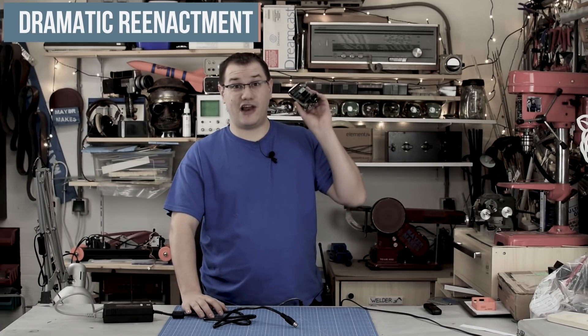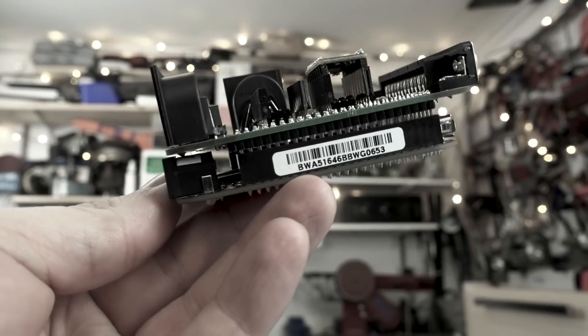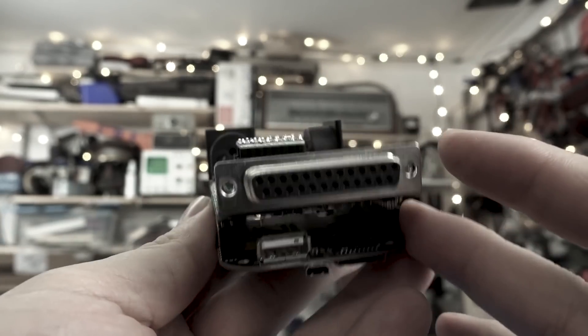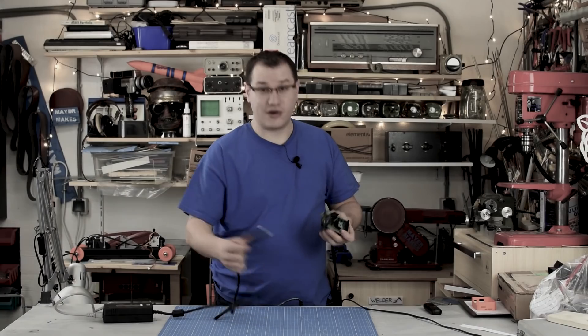Since the last project I have developed this add-on board for the BeagleBone Black. It's a cape. I call it the stop-motion cape, and I want to give it its first test run. So let's plug it in.